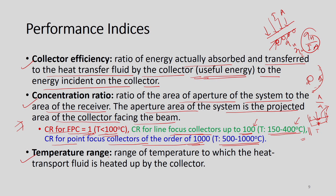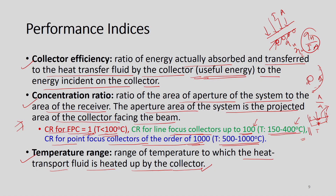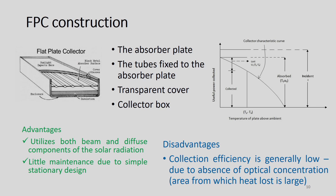The third performance index is temperature range — the range of temperature to which the heat transport fluid is heated by the collector. By knowing this temperature range, we can classify what kind of collector is required to achieve a particular temperature. These indices are important to characterize a collector.